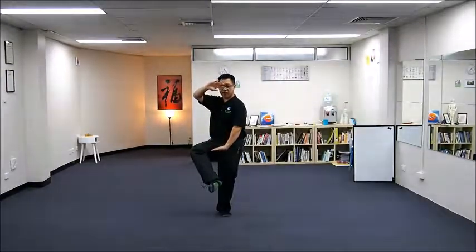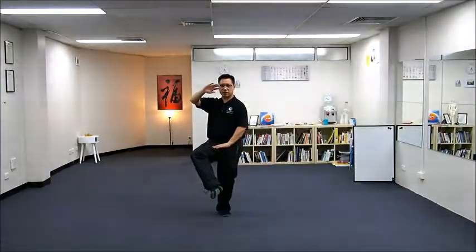Your left hand is guarding. Left leg sitting, right leg raised foot.